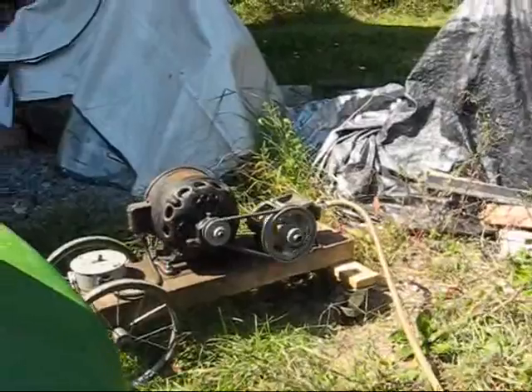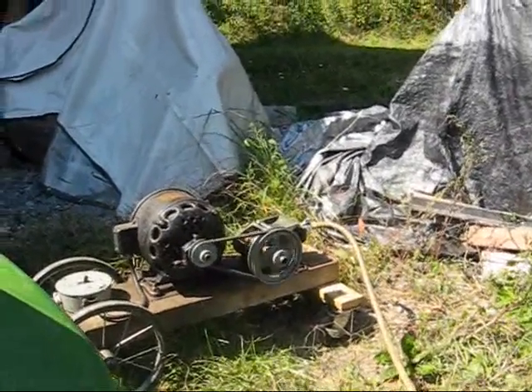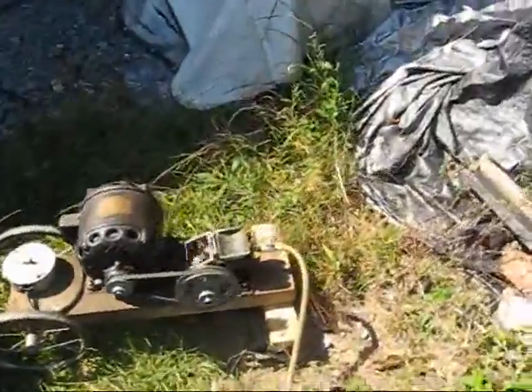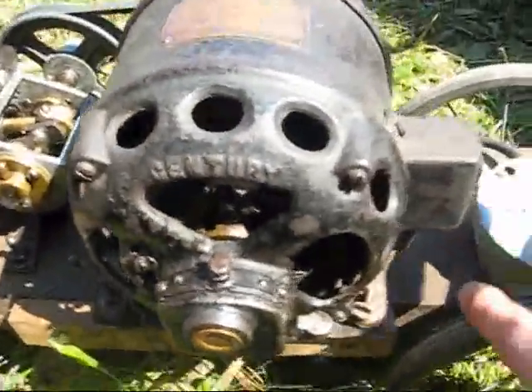But this motor's got plenty of power to run it. It never bogs down, never even gets hot. It runs like a champ. I've had this thing for many, many years. It's a great little unit. Let's watch it start up again — this time I don't think I'll angle the camera here.